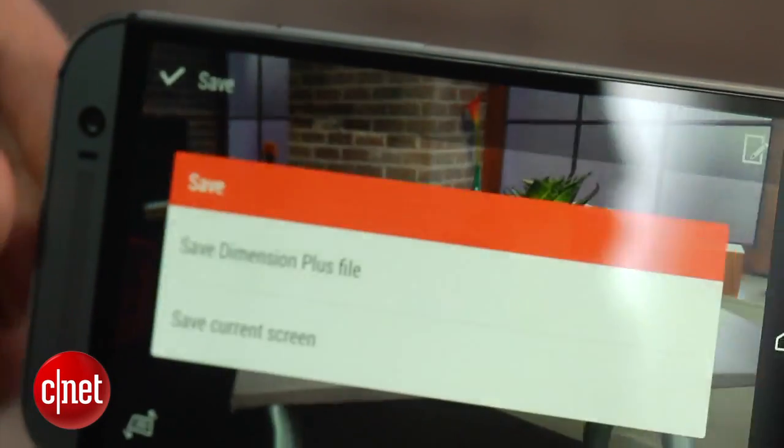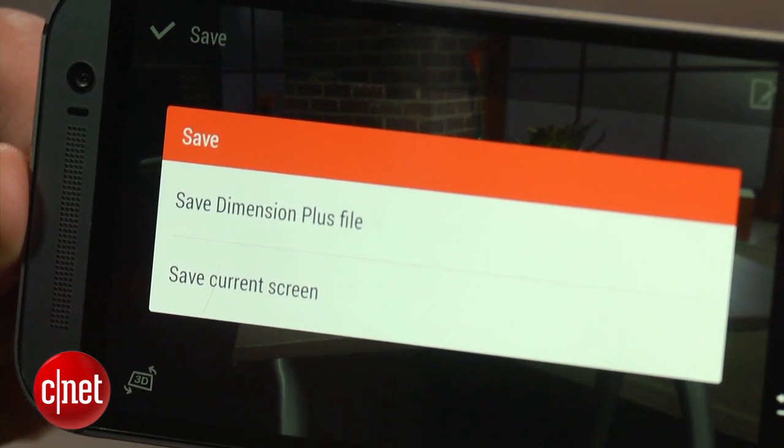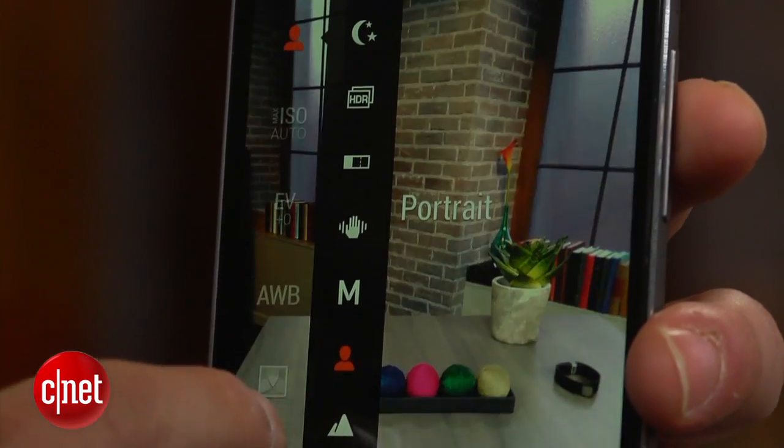These images can then be saved at a new angle or as a Dimension Plus file for later viewing. Unfortunately, these features are not available for burst photos while using the Zoe camera or in modes like HDR, portrait, or landscape.